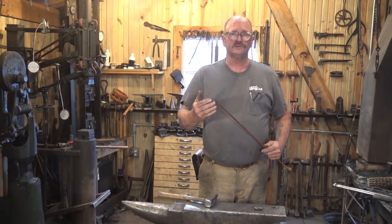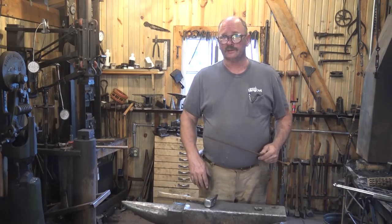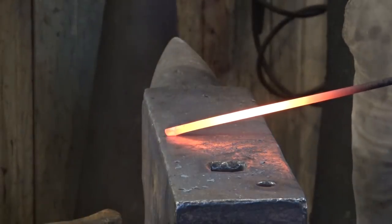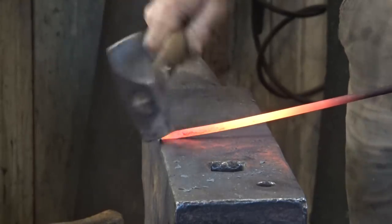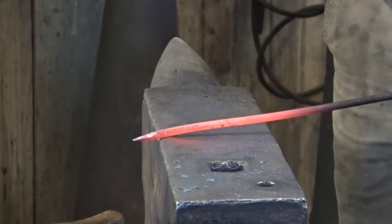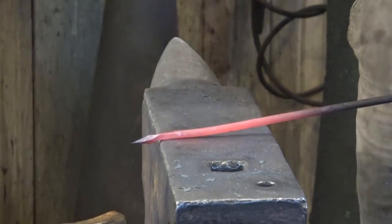This is one of those projects you can do out of just about any size material, depending on how large a hook or leaf you want. Today I'm working in 3/8 round bar. We're going to start by putting a very short point on, working right at the edge of the anvil — just a little short square taper. Then we're going to turn the diamond up, with one of the corners of the square taper facing up, and work half-face blows on the joining sides to create a neck there.